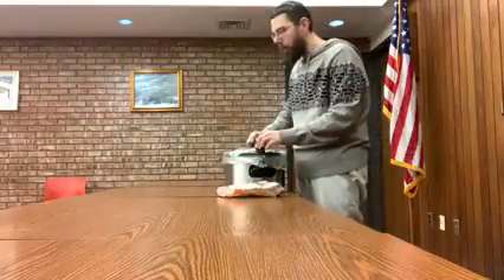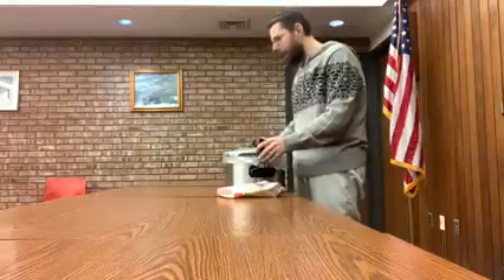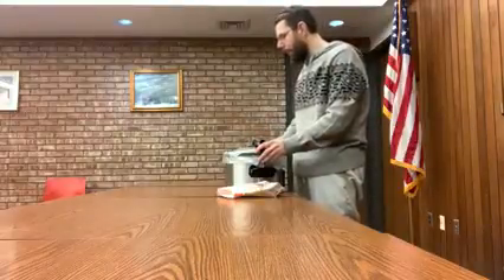Once the ravioli is finished cooking, we'll be ready to top that soup with some mozzarella cheese and it'll be ready to eat. So hope to see you back here in a little bit.